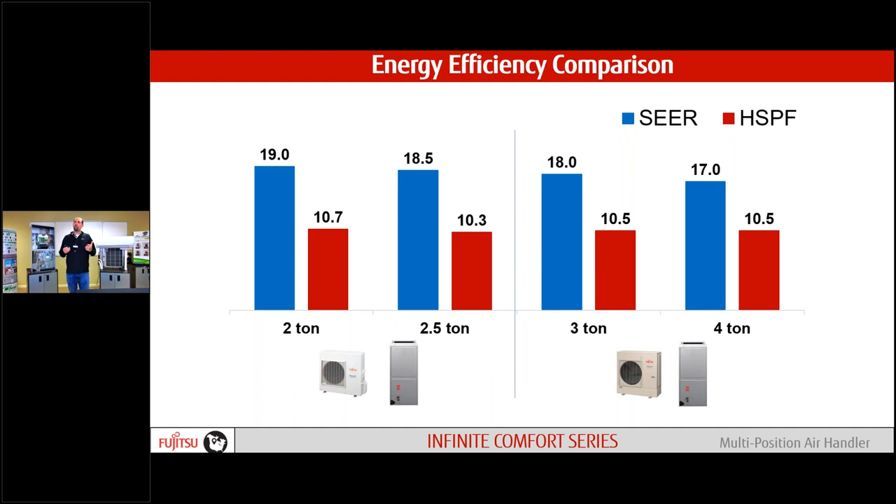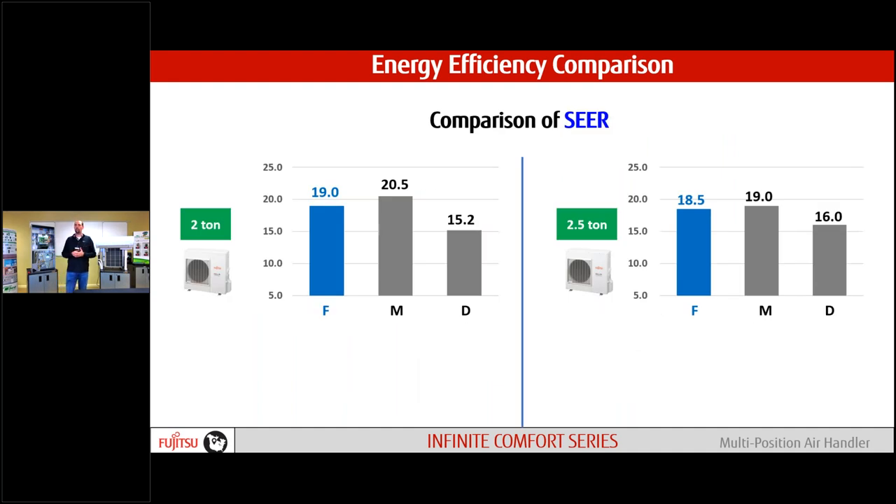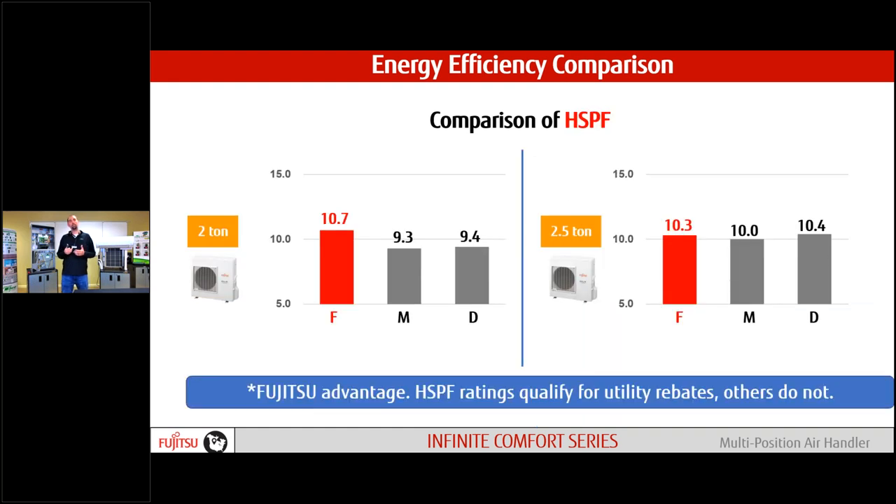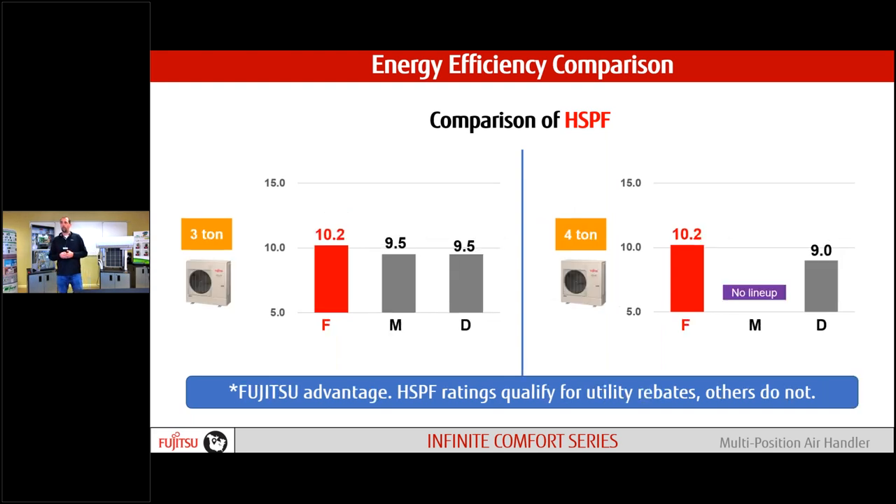On efficiency: very high SEER ratings — 19 to 17 from two to four tons. HSPF is the real number to pay attention to. Compared to our competition, on the smaller range they might have a slightly higher SEER rating. As we get to four tons, some competition doesn't even have a model to compare against. On HSPF, we're above the 10 HSPF mark. If you're into utility rebates, that seems to be the cutoff — anything under 10 HSPF might not qualify depending on your region. Our competition is largely under 10 HSPF, so they might not even qualify for a rebate.